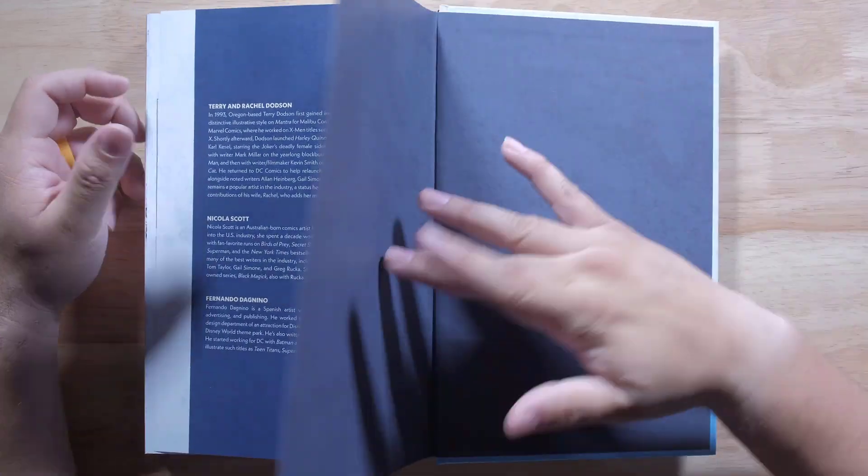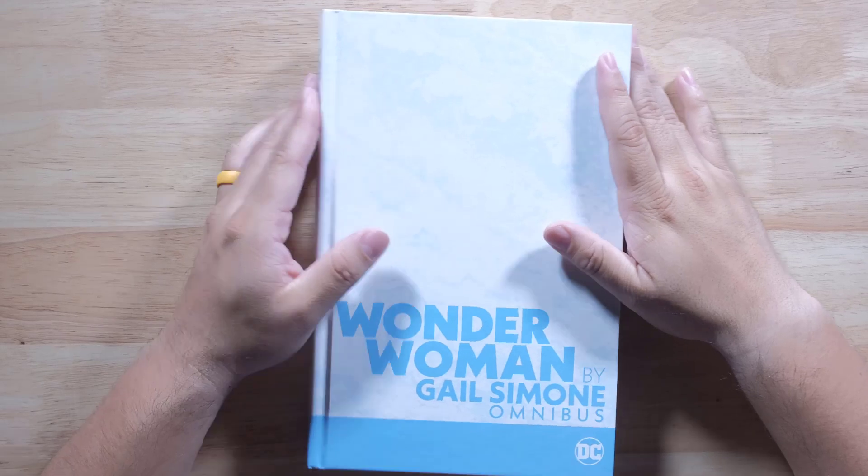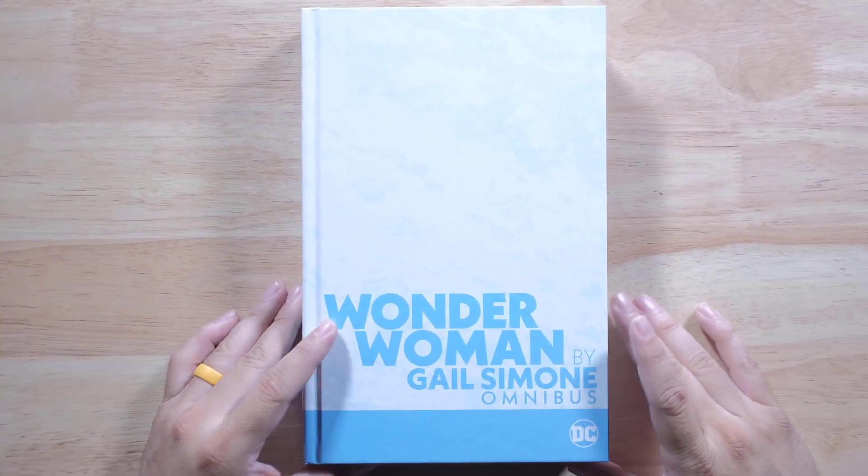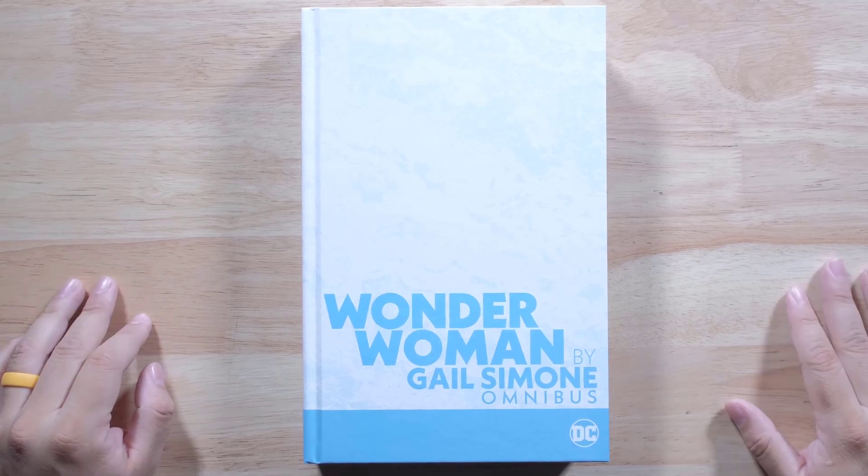All right, there you go, guys. So hopefully you've been waiting for this and now you can get it, finally. Let me know if it's something that's definitely on your checklist that you need to buy. Get it at Organic Price Books, guys, and I will see you in the next one. Thank you, guys.